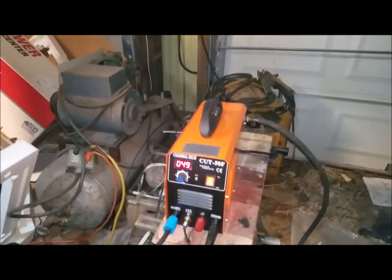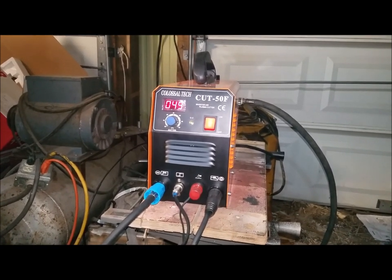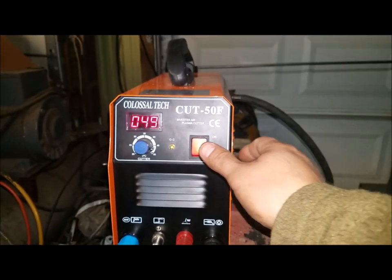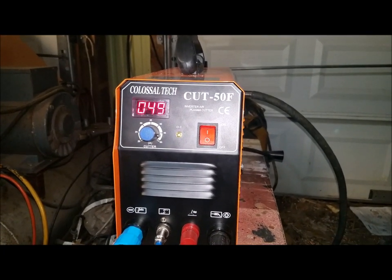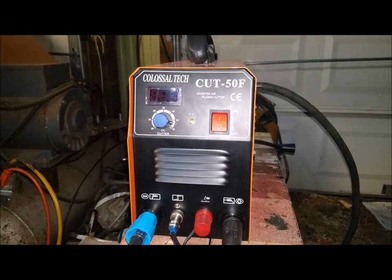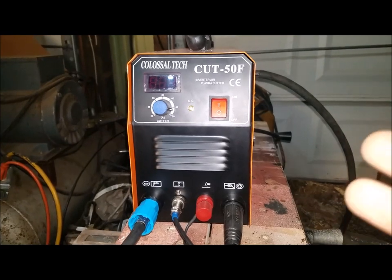Here's the unit all plugged in and running at 49 amps — I didn't have it cranked all the way up. I want to show one more thing before we're done: here's the power switch. Once you flip it off, the unit doesn't go off immediately — it takes a couple of seconds. This is to let everything cool down. I saw a lot of people who thought their units were defective because it didn't shut off immediately — that's not the case. You want to let the cooling fan run a few more seconds to cool down the internal components.